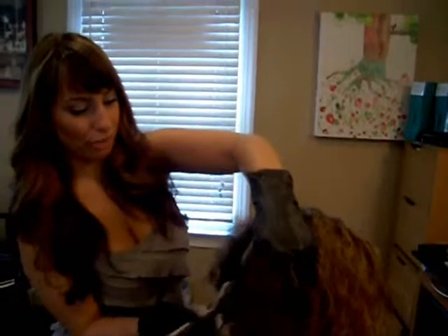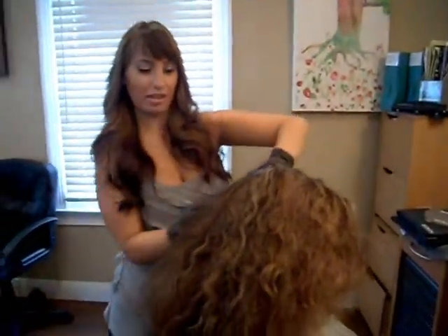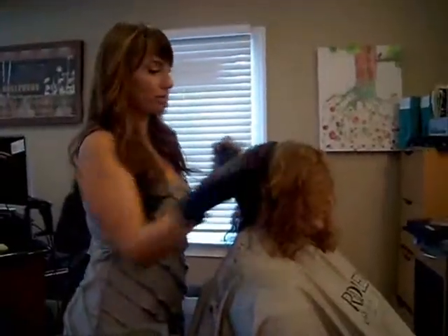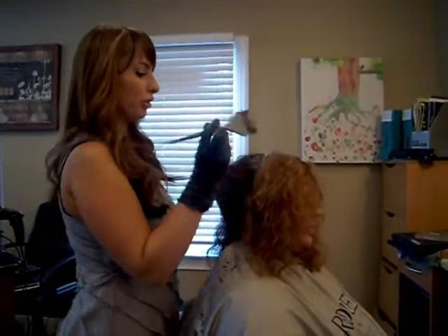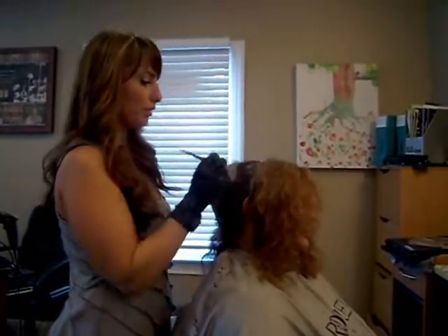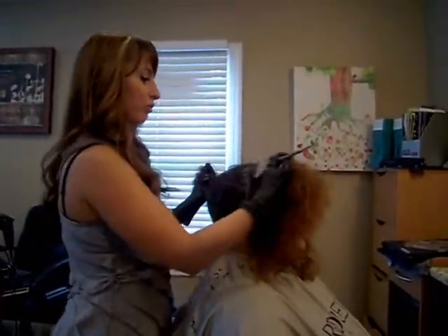Always use conditioner — that is going to actually shut your cuticle down and keep the color in your cuticle for longer. To keep your color longer, have a cool rinse; that also helps close the cuticle. You can also use any color-safe products with an anti-fade complex and a UV filter in them.